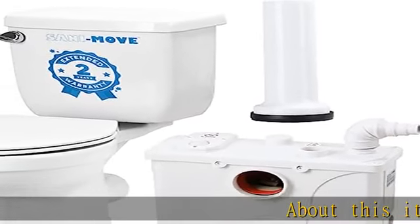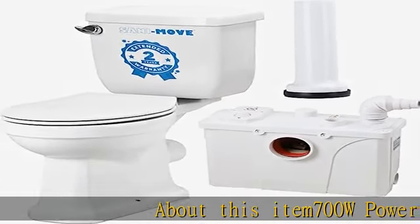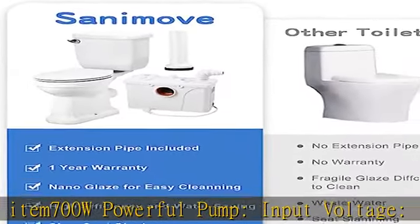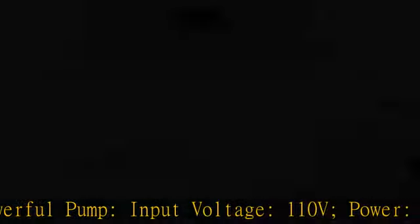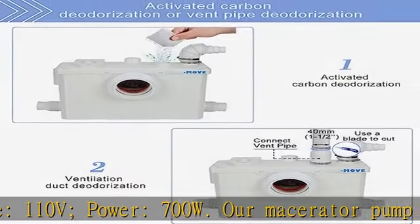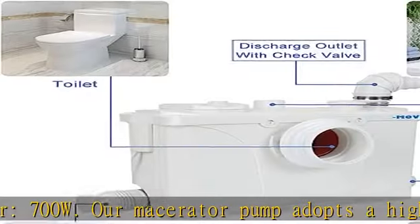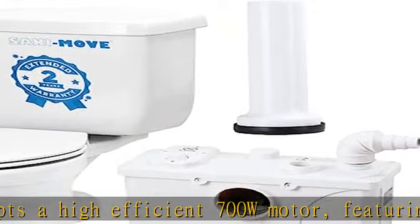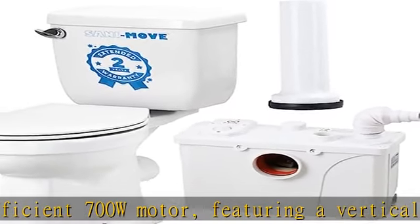About this item: 700W Powerful Pump. Input Voltage: 110V. Power: 700W. Our Mace Raider pump adopts a high-efficient 700W motor, featuring vertical pumping up to 29.5 feet and 328 feet horizontally. The pump can easily and quickly dispose of your wastewater against gravity.